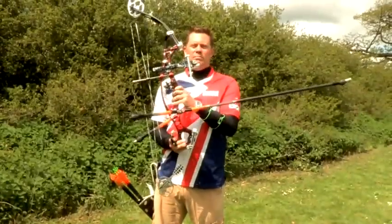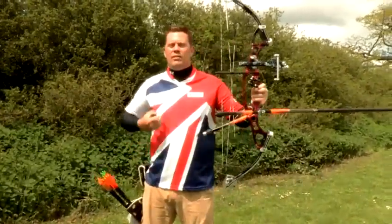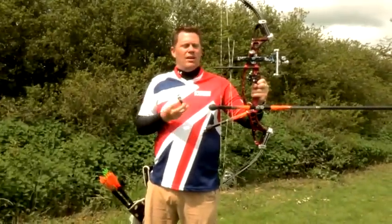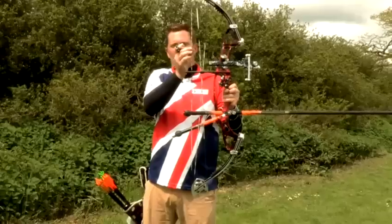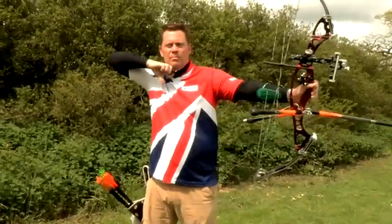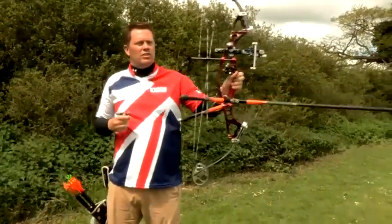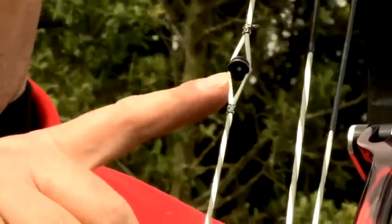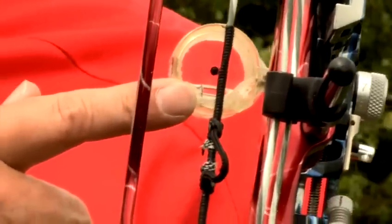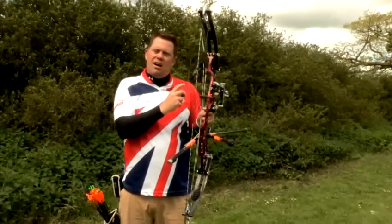This is a compound bow, and aiming a compound bow is just slightly different. Instead of anchoring underneath our chin, we've got our release aid. And also, the best bit of all, we've got this peep sight at the rear, which has got a little tiny hole in it. So when I draw up, rather than relying on looking down the side of the string, I look through the hole in the peep sight and then directly at the scope.